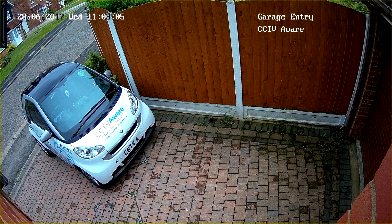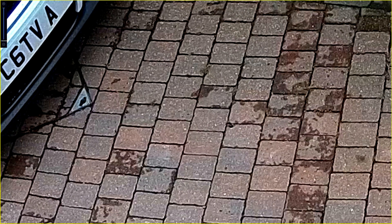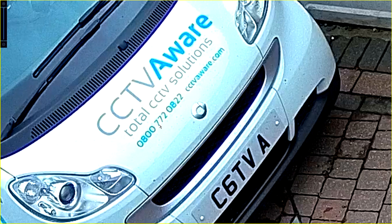You'll notice a yellow line appears around the camera view to indicate we are now in the digital zoom mode. Using the scroll wheel you can scroll into the area you'd like to view. Then using the left mouse button you're able to drag the view to a more precise area.